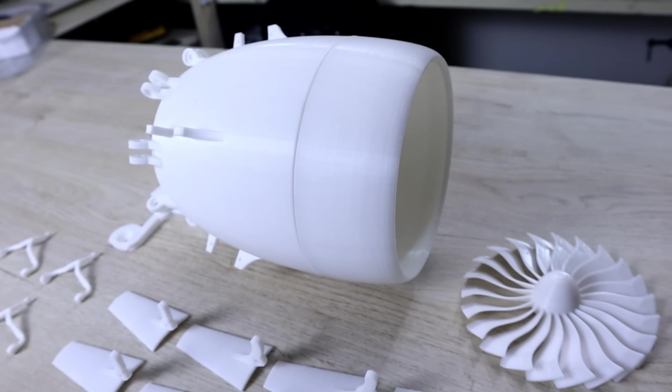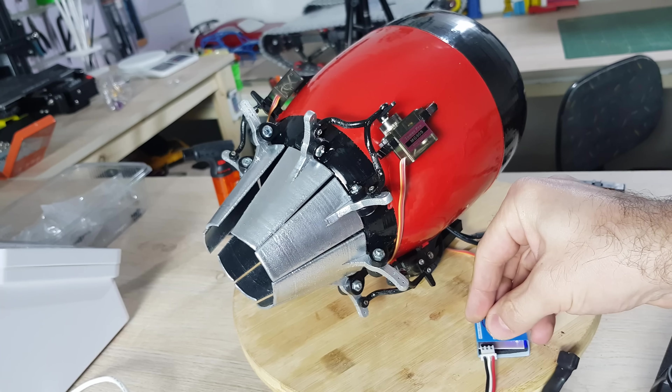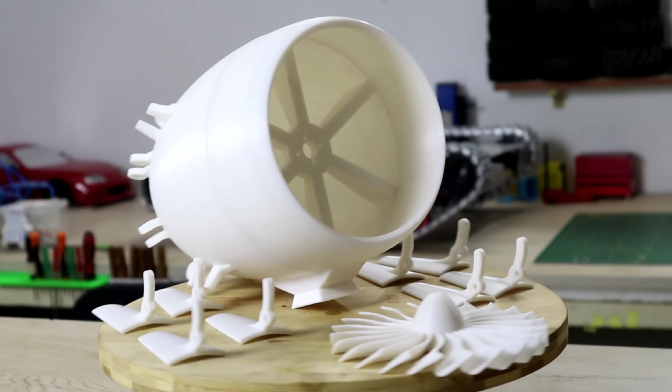What's going on guys, what is up, welcome back to the channel. In this video I designed and 3D printed a jet engine with actual vector thrust that can actually work.